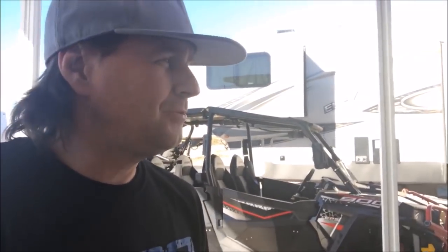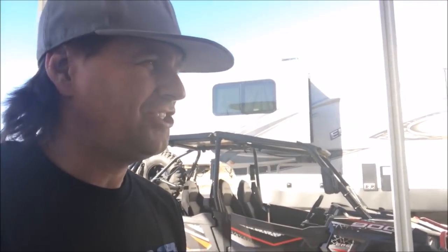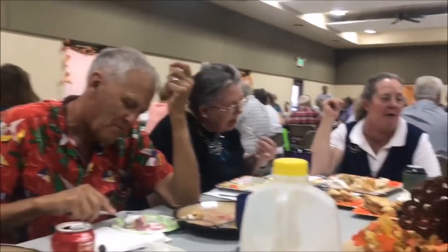Thanksgiving here on Trailer Park Folks! Today we have a turkey Thanksgiving potluck dinner. This week on Trailer Park Folks — where nobody breaks the law and everybody walks through the shower with a towel on.